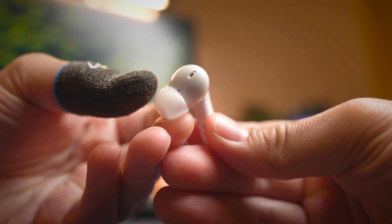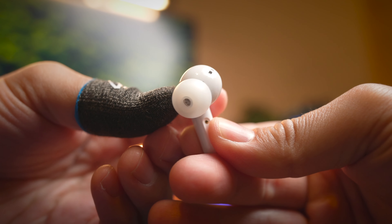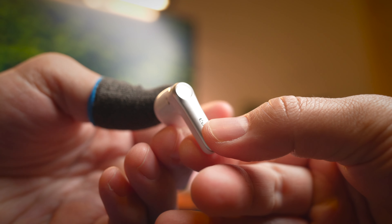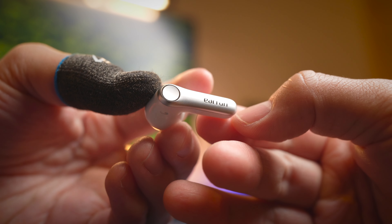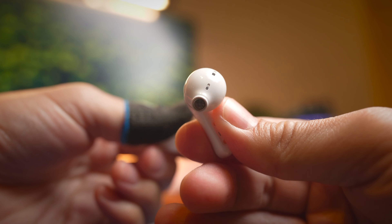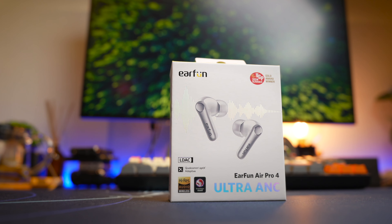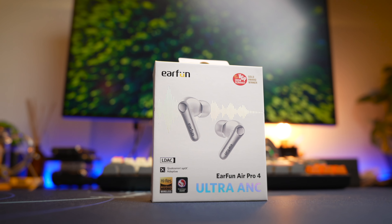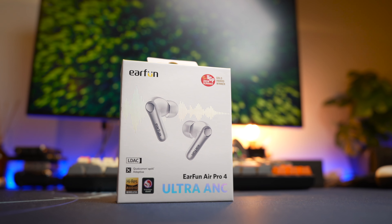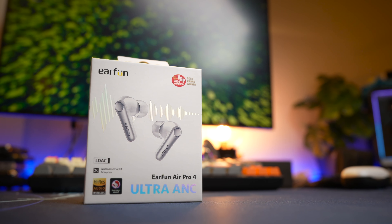Mid vocals are also really good — these earbuds do a great job rendering vocals without any hint of recess. They sit at a very neutral position, not backwards, not forwards, which is really good for overall vocal rendering. The highs are really good as well; in the default EQ mode they're not as exciting, but just choose a different EQ and you're golden. In LDAC mode these earbuds can generate high frequencies with very good sparkle and timbre, though I wish they could be a tad bit brighter. Overall a very high-quality-sounding earbud.